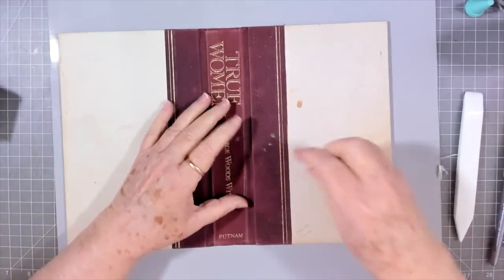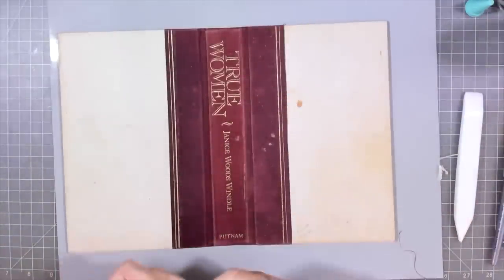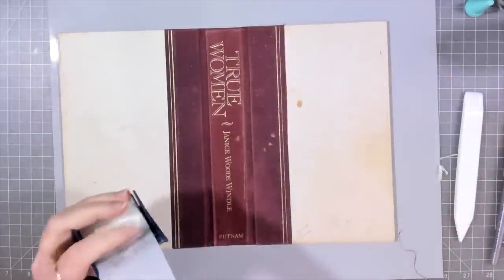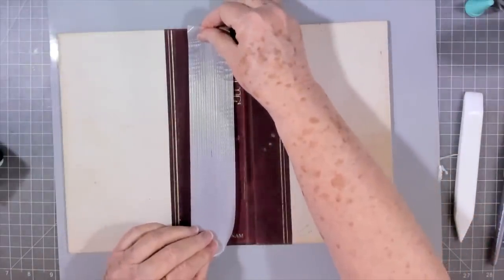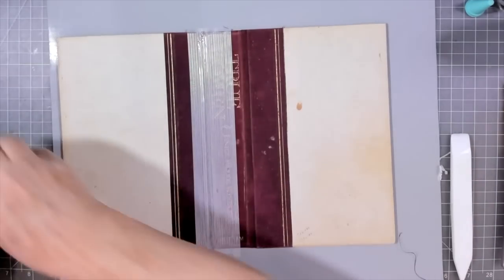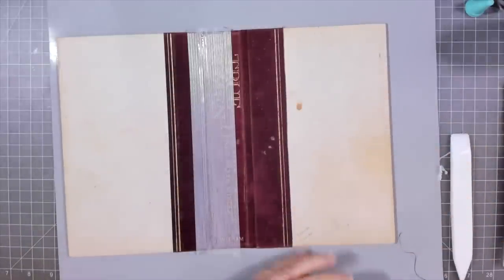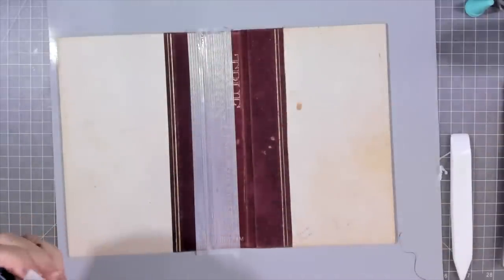It'll depend on what I want to try to put in there. I'm going to get those little strings off and I'm going to put some on this side too - that's just going to ensure that nothing tears the spine apart. This is very brittle, I don't know how old this book is. This is some good stuff. It sticks to my finger and I can't get it to turn loose. You can probably buy this on Amazon - if I can find a link I'll link it for you.